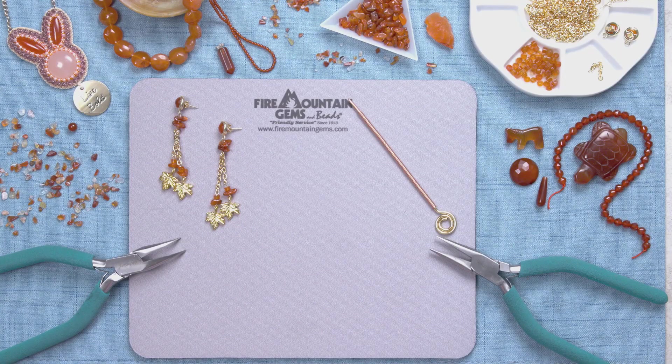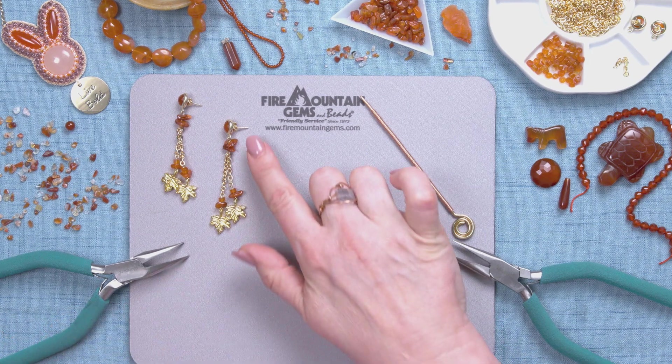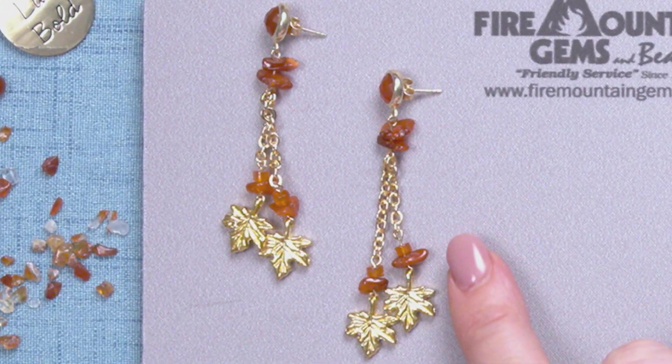Hi, I'm Patti. I'm a jewelry designer here at Fire Mountain Gems and Beads, and today I'm going to be taking you through making these amazing carnelian earrings.